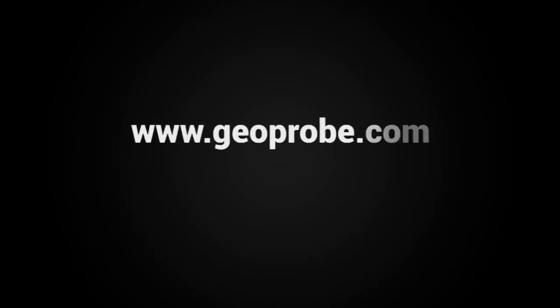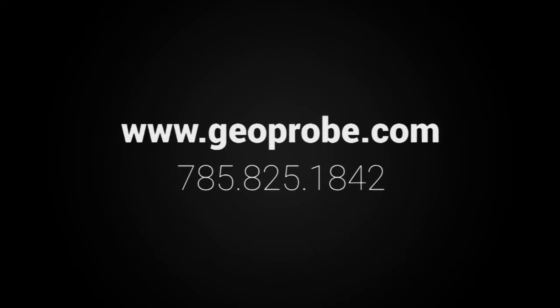For more information, visit our website or call us at 785-825-1842.